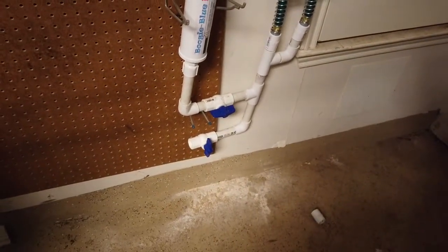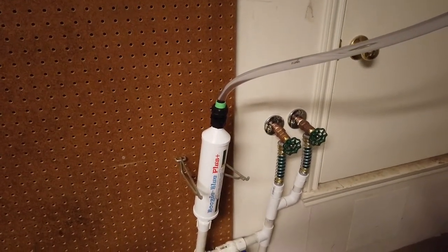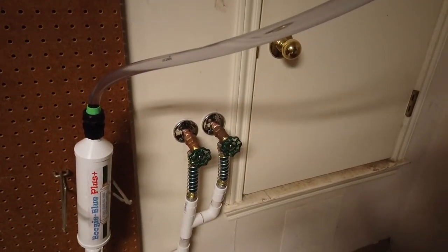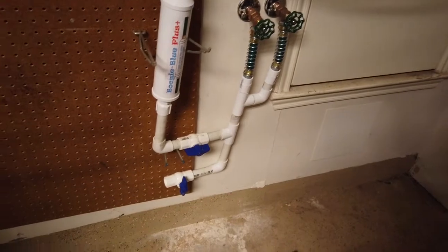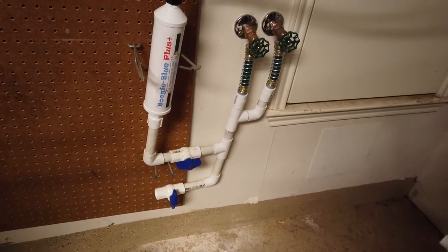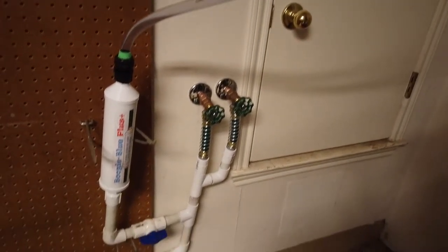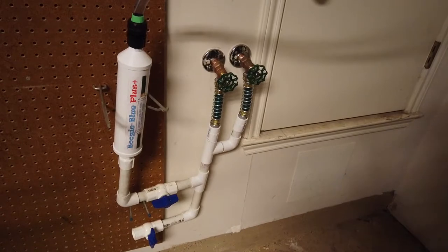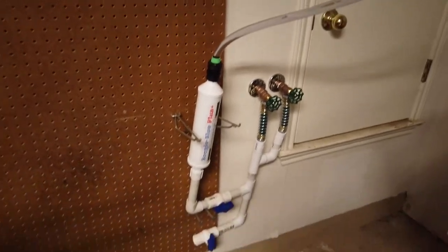The bottom line will go to the reverse osmosis system, and this one will be for when I just want to get water straight from the tap for tanks. That's hot and cold coming out of my house system, so I'll be able to warm the water. I didn't put a temperature control on there yet — I might have to, so I can regulate it. The temperature control would tell the system how much cold and how much hot to blend to hit the temperature I want. That's coming together nicely.